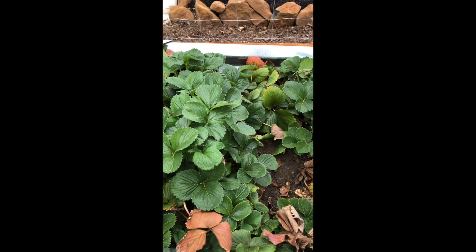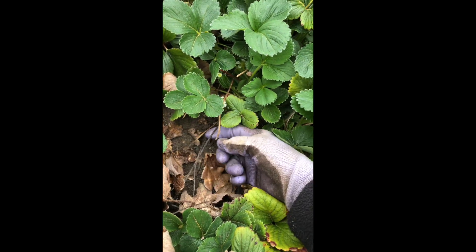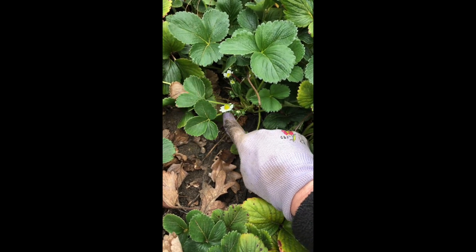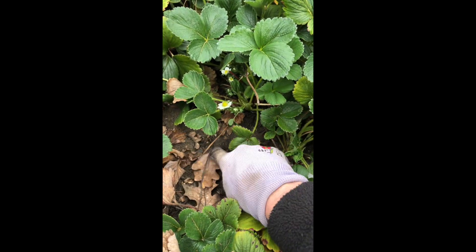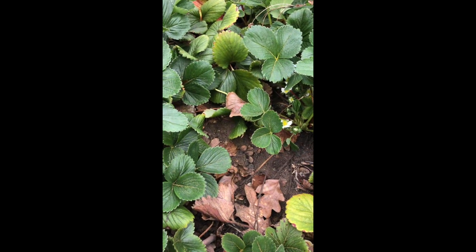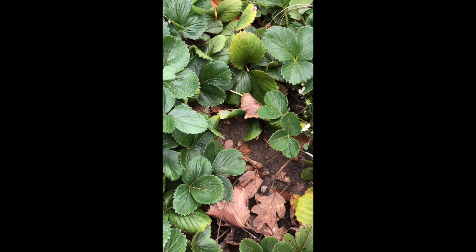The third thing you want to do is find any runners that are still connected. Like here, this runner is connected to the mom plant. You can see — oh, there's my blossoms! Those are the strawberries I'm going to have. You want to just cut those off because they take energy from the mama plant.